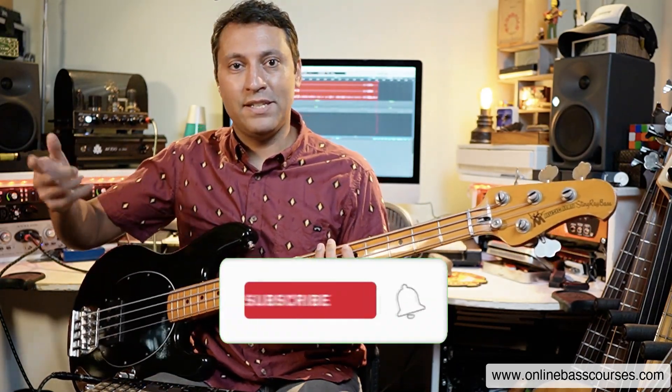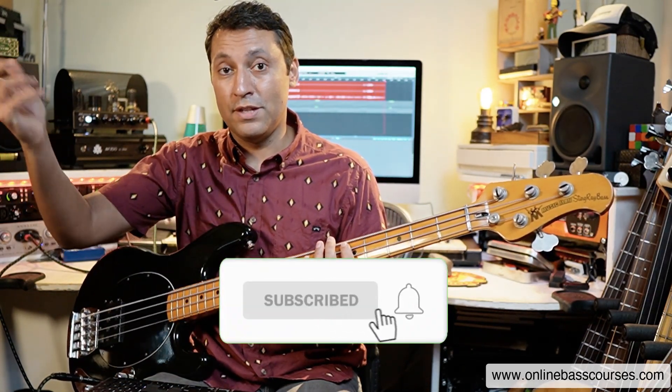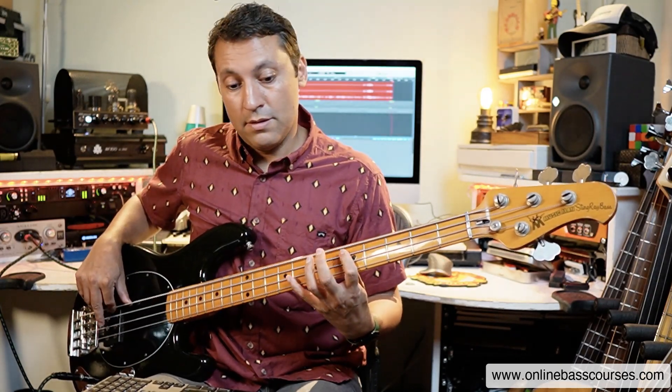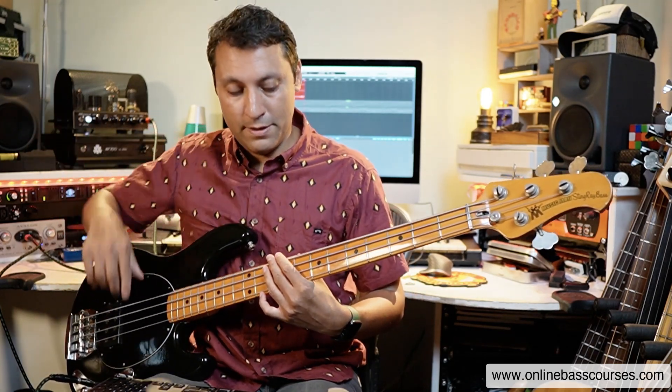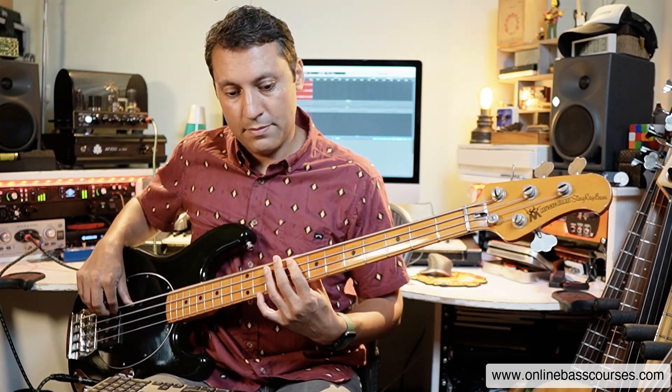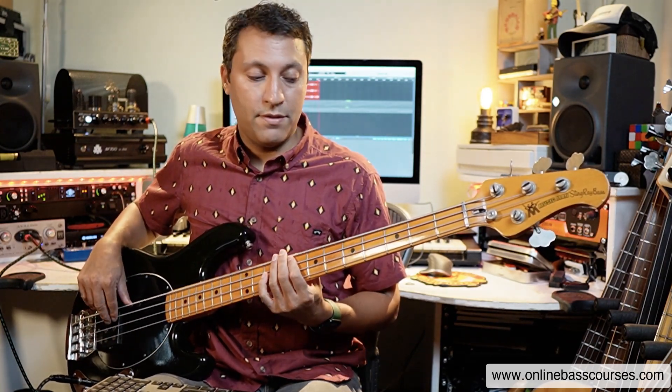I'm just walking up to the D — A, A, A, B, C, D — the root of the D minor. Let's walk up D, D, E, F. And let's maybe keep the contour of the line going there. Or you could go F and descend. I'm just using notes of the scale.